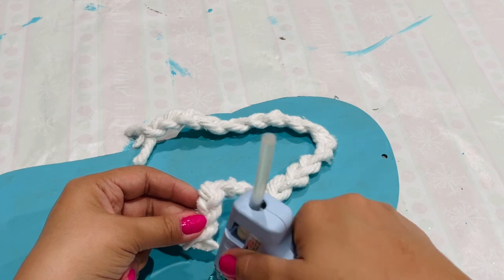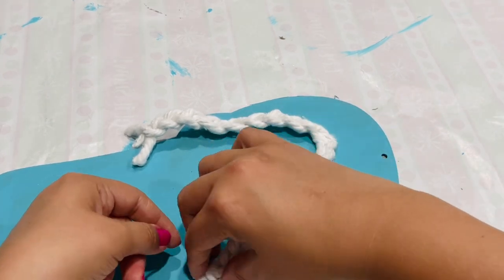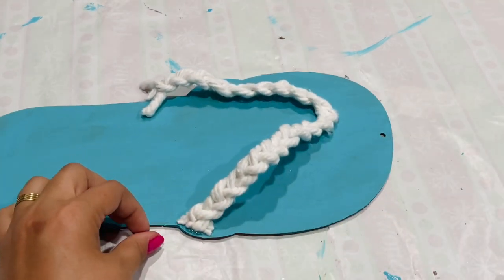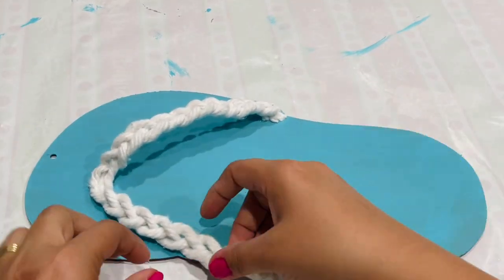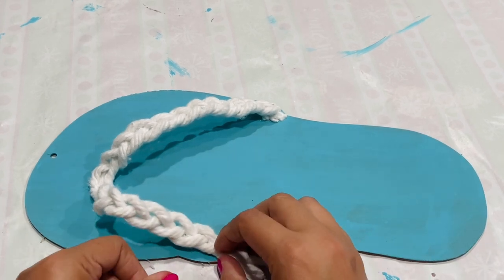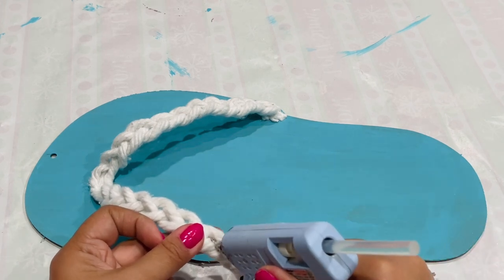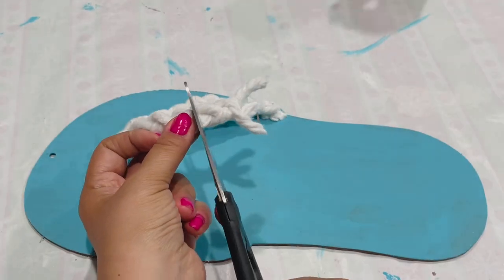After braiding, I applied some glue to the end of the braid so it doesn't fall apart while I figure out where to cut and glue it. I eyeball where I'm going to cut and apply a little hot glue to keep the braid together at that cut point, then go in with scissors, cut it, and glue it down to the sandals.